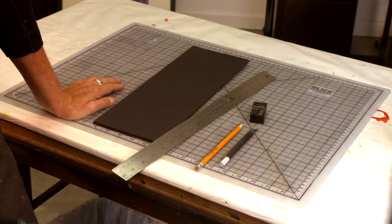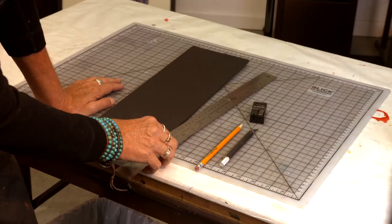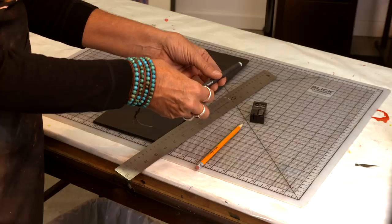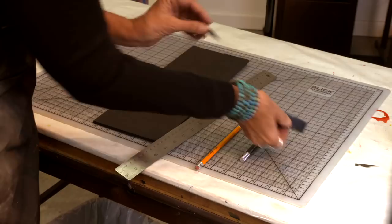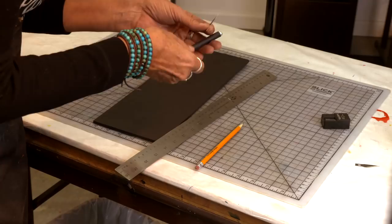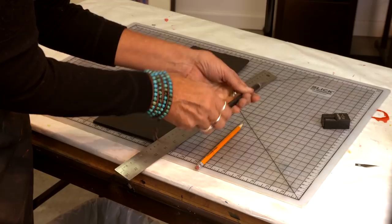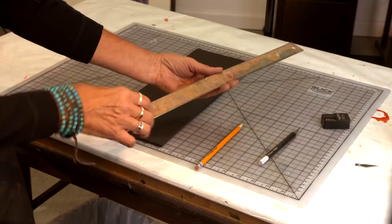A couple things about cutting, just safety-wise. I'm using an exacto knife, and the safest thing you can do is have a new sharp blade. I always make sure I have plenty of these available when doing a project like this. I'm also using a cork-backed metal ruler, and this is very important in cutting as well.